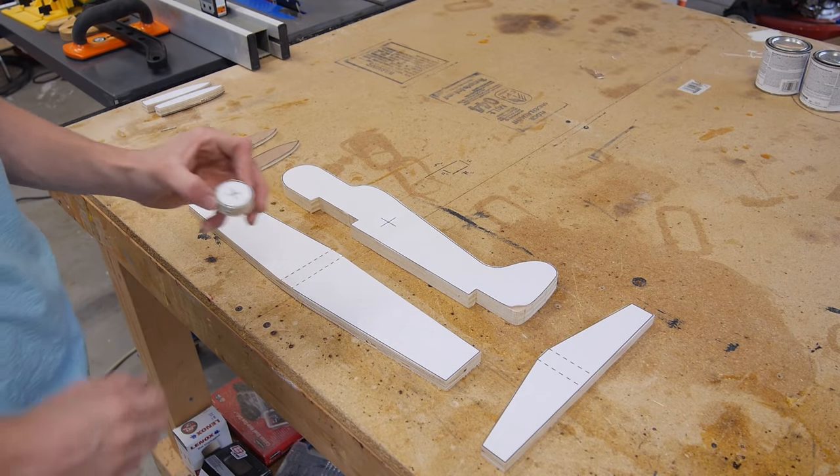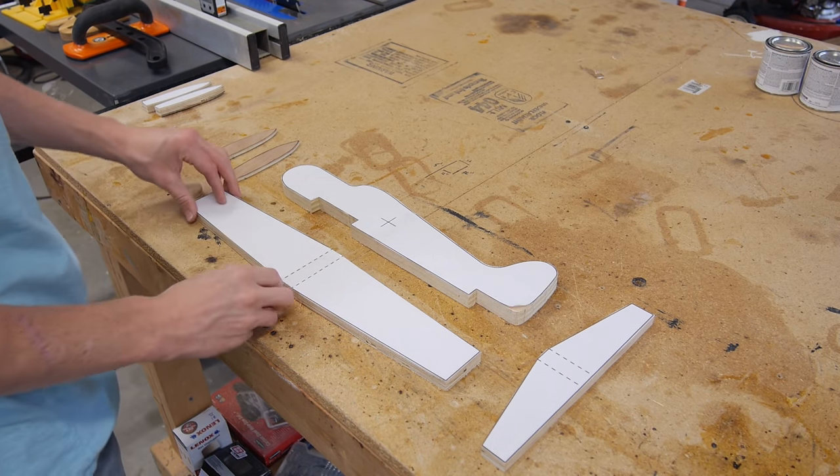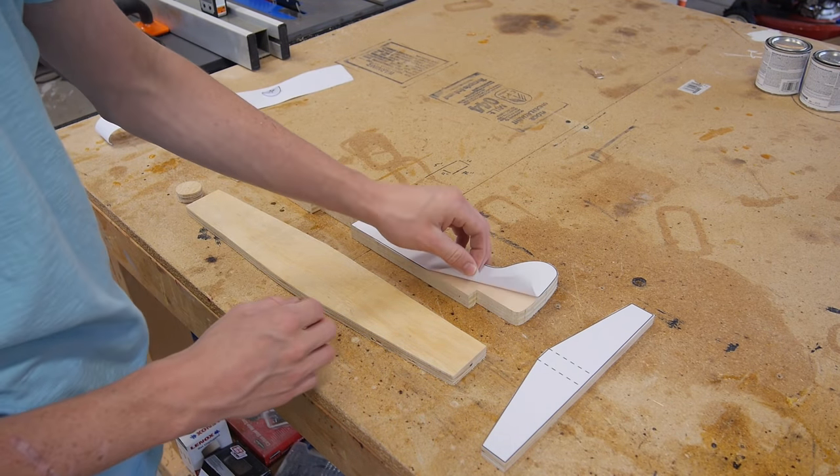Once you have that hole drilled out, you can go ahead and take off all the templates — you'll no longer be needing these. After we get all these off, I can go ahead and start sanding all my pieces smooth.